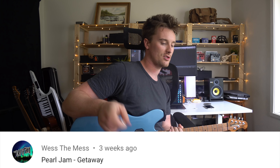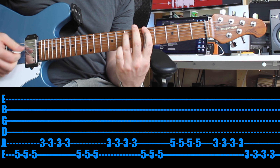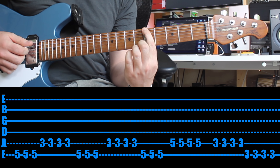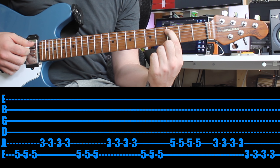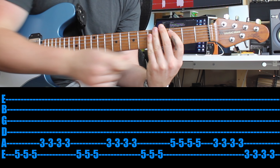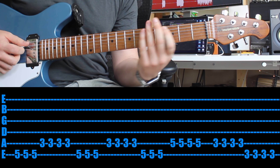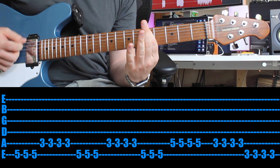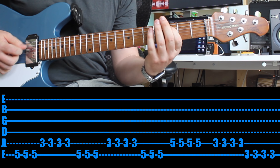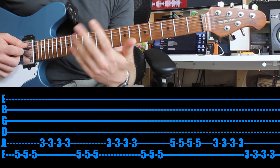A bit of Pearl Jam here — thank you for the suggestion. Diving right in. First finger on the fifth fret of the E string — bridge pickup, a little bit of distortion. First finger, fifth fret, sixth string — just play that three times. Then drop down a string and play the third fret four times. Try palm muting the whole thing and just practice that one chord change. You want it three times and then four times.